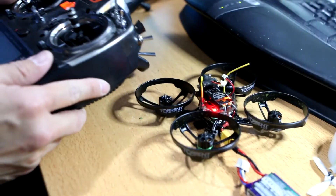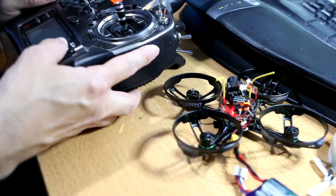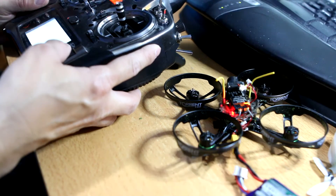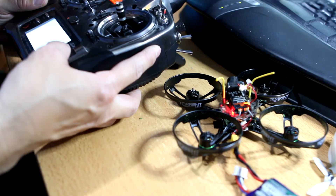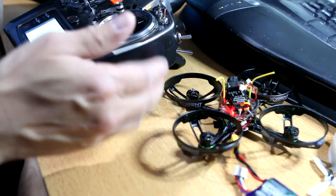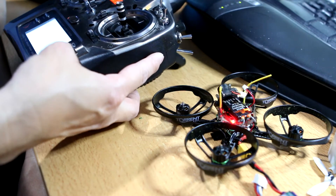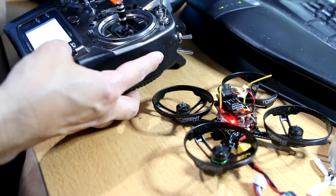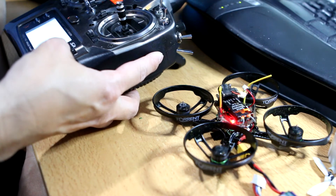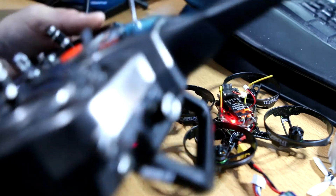The way to fix that is while you're still in this mode — air mode off, motor stop, armed, propellers off, throttle at zero — I'm going to slowly bring up that end point. I think it was about 118. It's at 130 and it's still not spinning. There we go — at 117 is when they start spinning. So I'm going to back it off to 118. Now the end point is 118. It may be different for you.